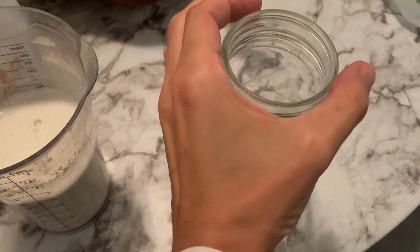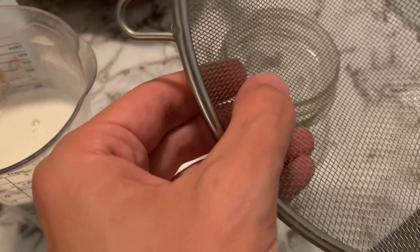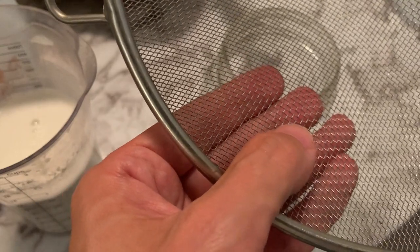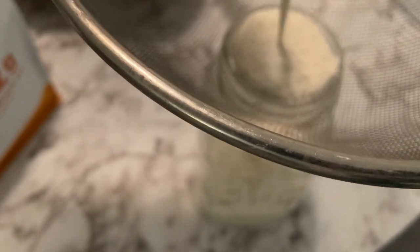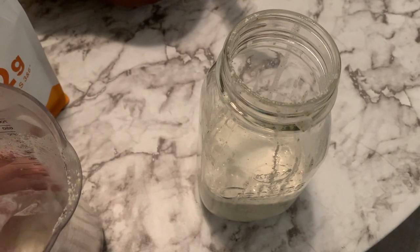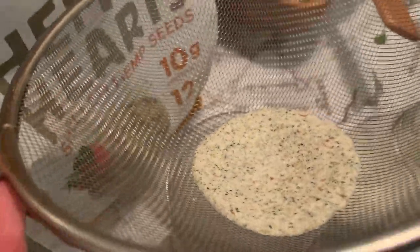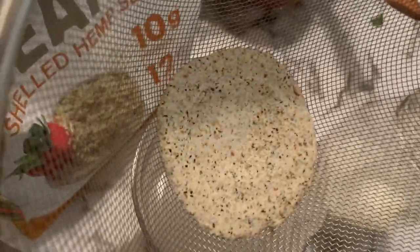A few moments later — that should be good. Now I have a smaller strainer that would fit, but it's too fine. This one is a little bit wider, so this is the one I wanna use. The more stuff you wanna filter out, the tighter the mesh. I'm gonna add another two cups to it and filter it. Do you see this stuff right here? I'm gonna use this — what I like to call nut waste — as an ingredient. Stay tuned to make some awesome brownies.